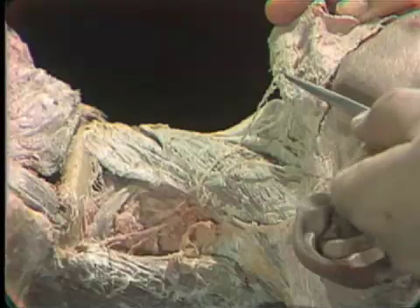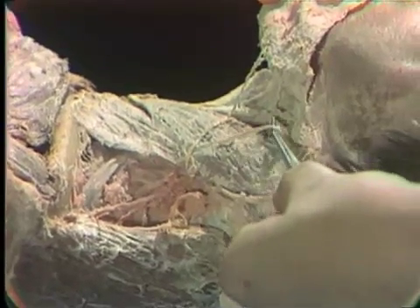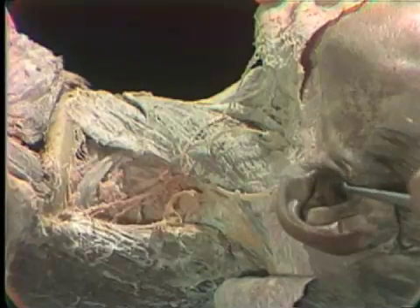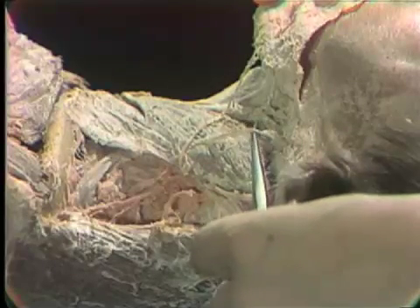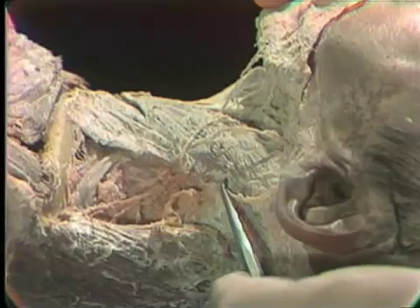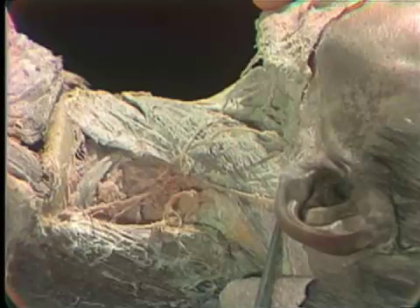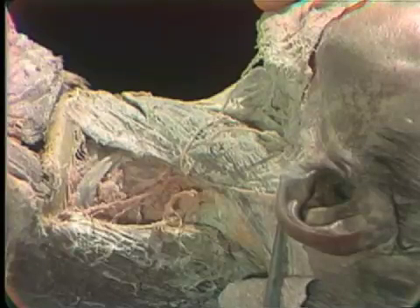Another nerve that will be in the minimal amount of connective tissue between platysma and the sternocleidomastoid is a nerve that runs diagonally across the sternocleidomastoid to get towards the lower jaw. This nerve passes to the skin of the lower earlobe and of the side of the jaw. This is the greater auricular nerve. Then another nerve passing upward towards the ear area follows the posterior border of the sternocleidomastoid and continues up to supply the skin behind the ear as well as the scalp in that region.